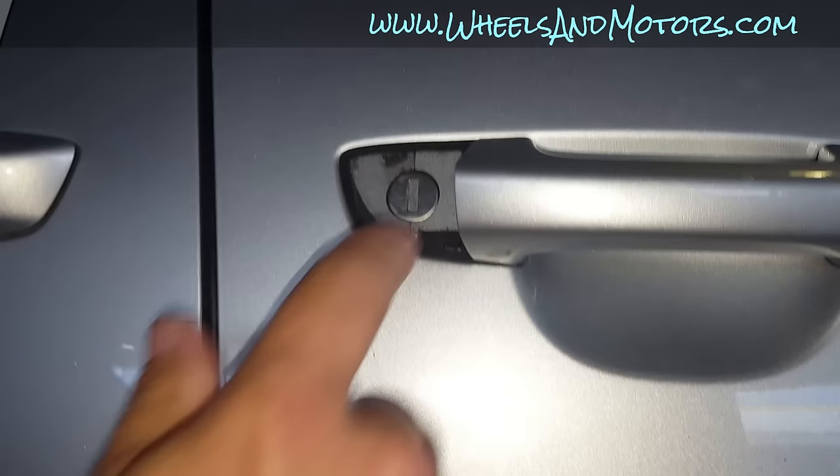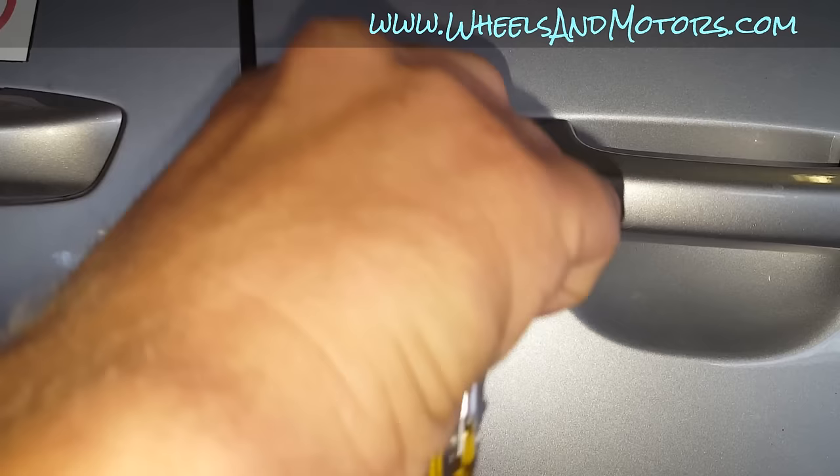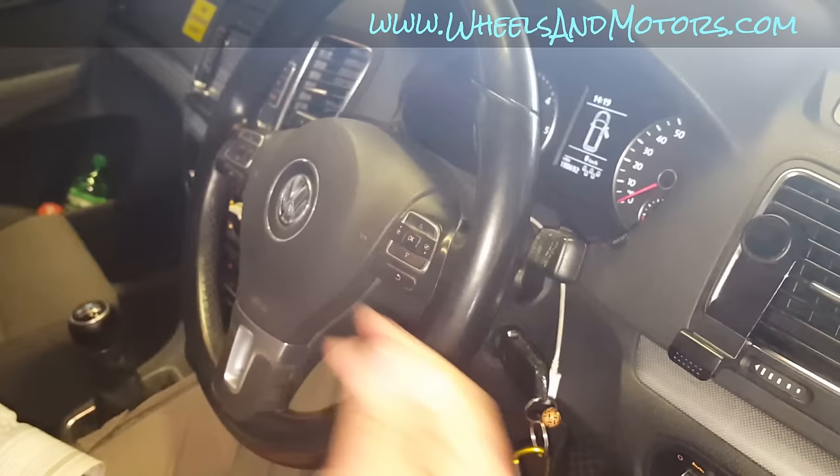What you do is press the open button to open the door, and then within a minute you should open the door with the key. Then insert your key into the ignition and put the ignition on — that's it. Your key is reprogrammed, or as they say in the owner's manual, synchronized. Let's check it now.